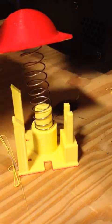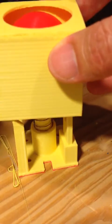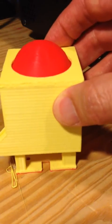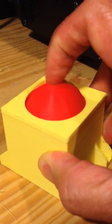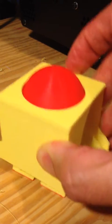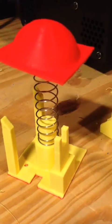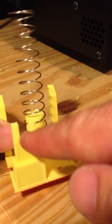I basically hold that like that, put the housing around it, press it down over this, and there I've got my button. Perfect. The only thing I have to do is put the actual electronics in there. I made this to hold the actual button that's connected to the electronics. And there you've got it — my big red button.